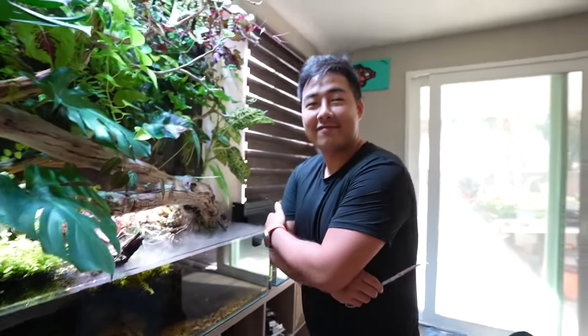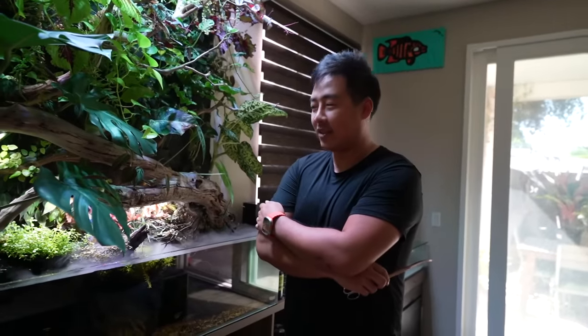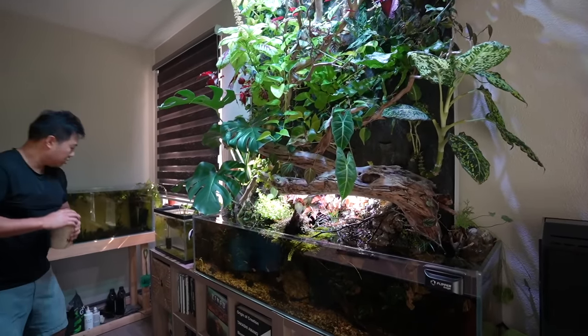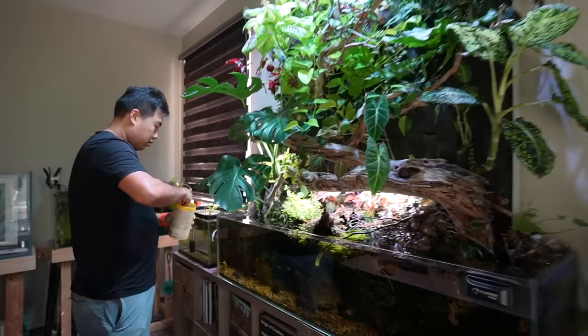Today I am in Los Angeles, California with my friend Mark — this is actually the third time we've met in person. He's been on my podcast, Aquariums Unfiltered, and we're finally going to see bits of his studio.